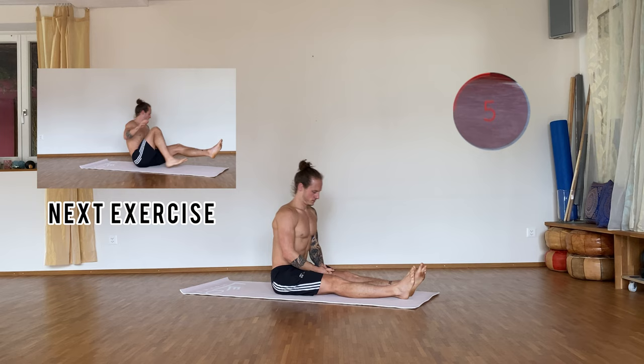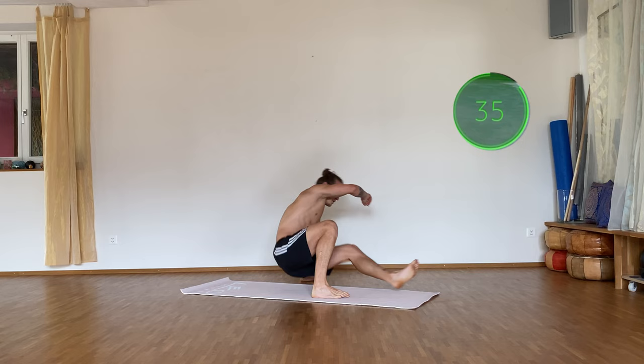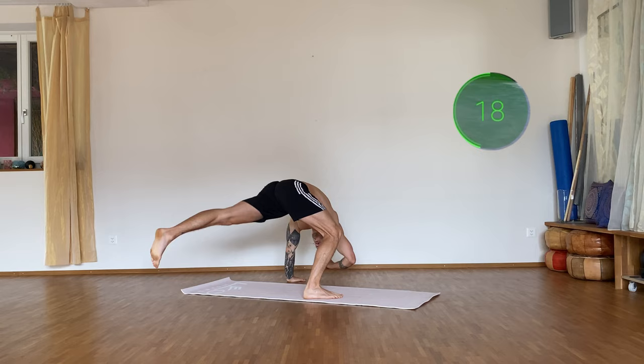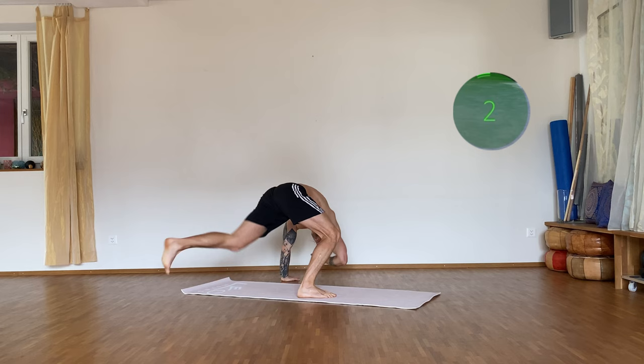Okay, get yourself ready for the next exercise. Three, two, one — let's go! Okay, halfway through, 20 more seconds, keep going. Five seconds — four, three, two, one — and rest. Another 20 seconds rest.